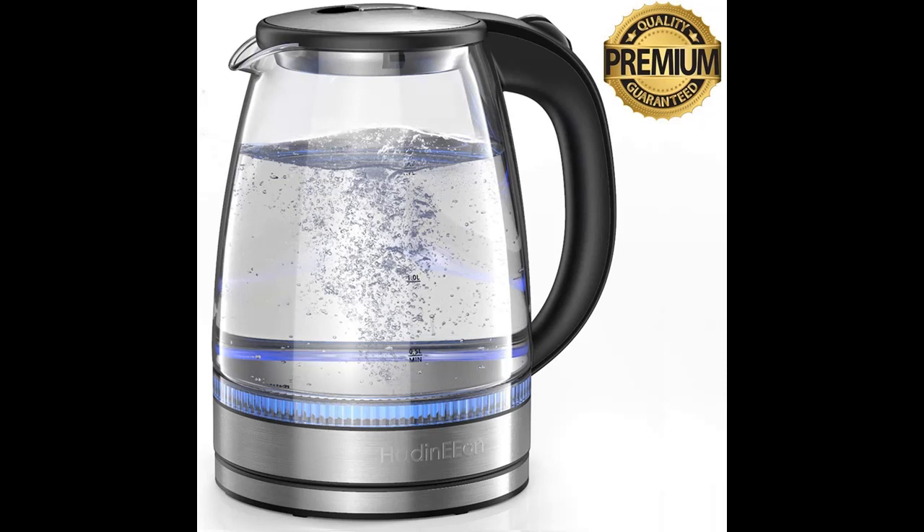Built with a professional British temperature controller, advanced auto shut-off and boil-dry protection function ensure 100% safety. The stay cool handle ensures that handling the tea kettle is easy and safe, helping to prevent burns and protect you and your family.